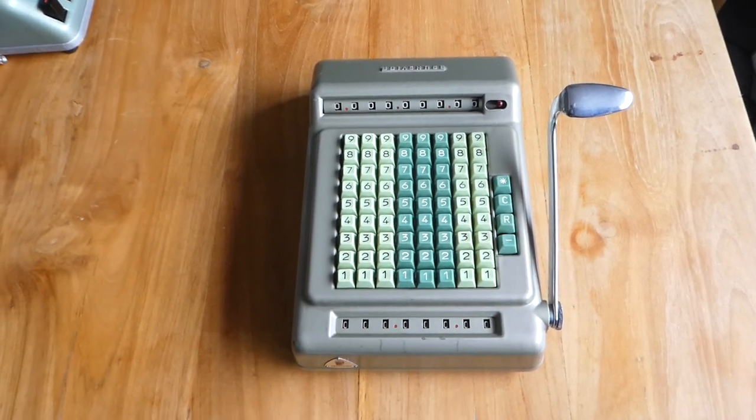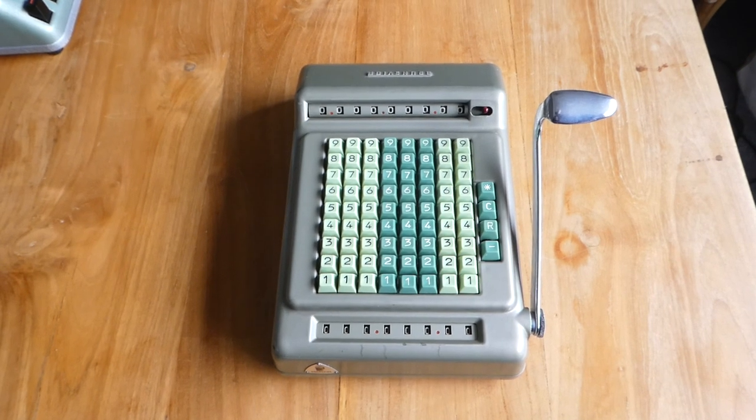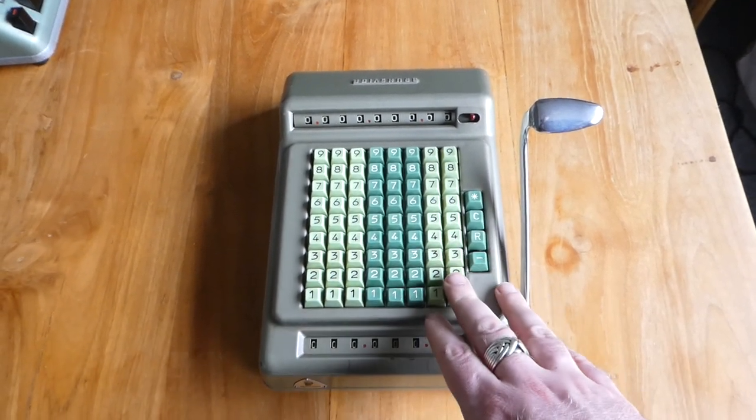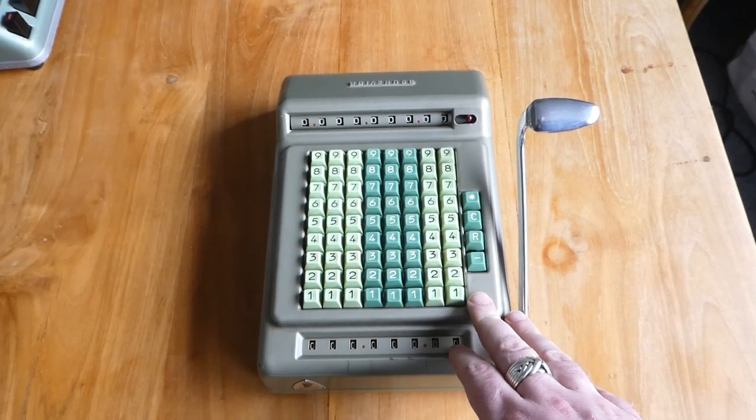This is the Brunsviga 90TA. It's a simple adding machine with a full keyboard and it's very easy to use.